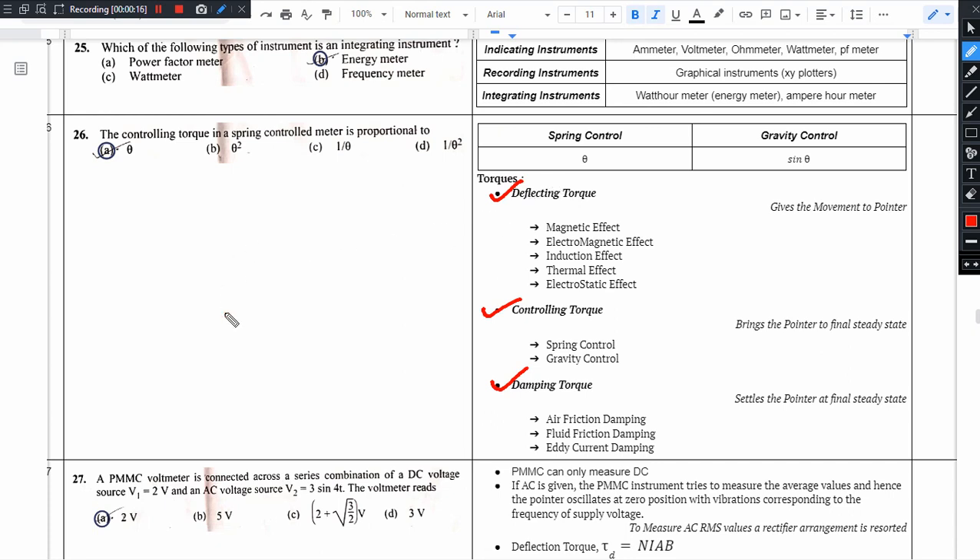Deflecting torque: in indicating instruments, the pointer needs to move. In proportion to the measured quantity, we take the help of deflecting torque. It gives movement to the pointer.